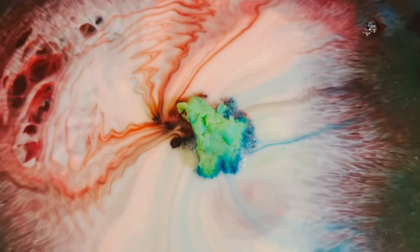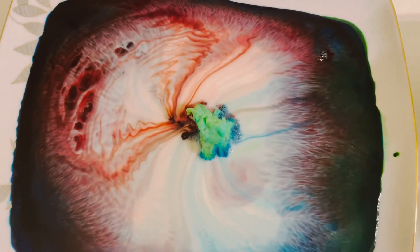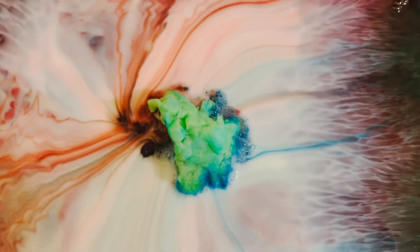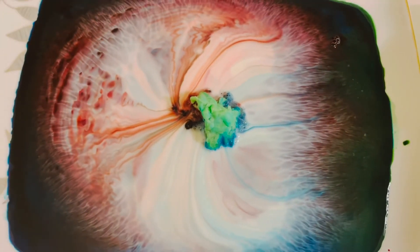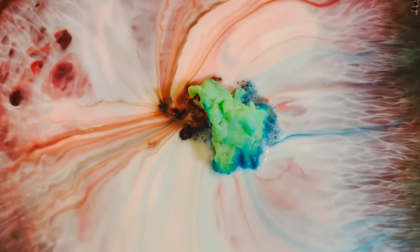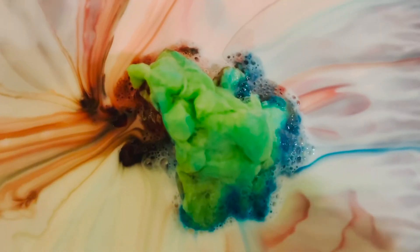a chemical reaction happens. Soap and fat work hard to join together. The water parts go back and the fat comes into the dishwasher soap. That's why it happened! It's so fun to do. You can do it at home and enjoy playing with science.